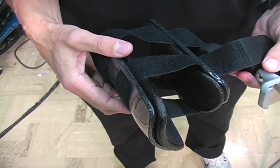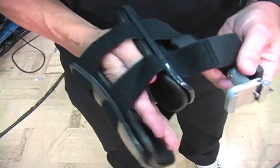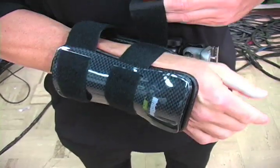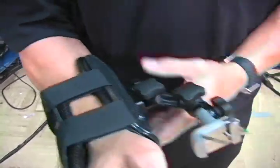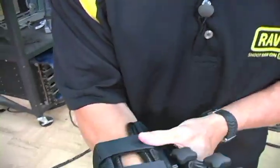Wrist Shot comes in a one-size-fits-all configuration. Put your hand through, pull the Velcro straps tight, position the back and the front plate so that they're even.